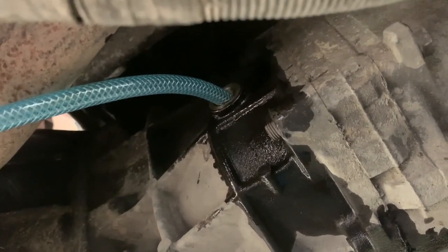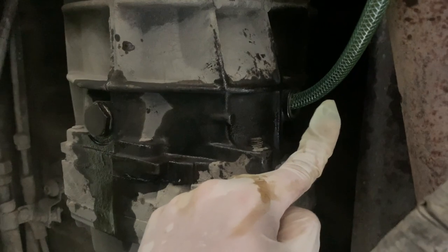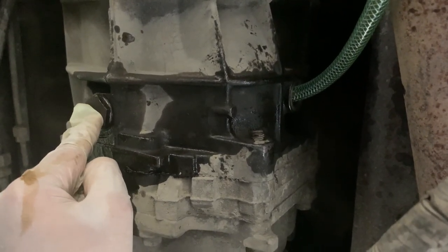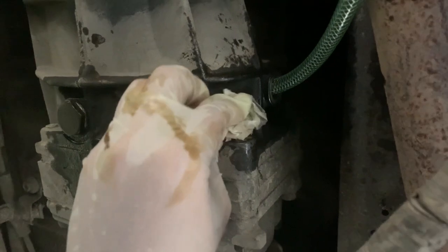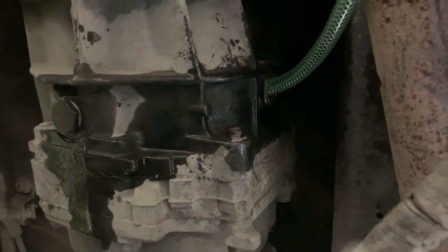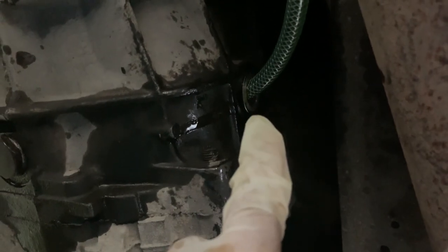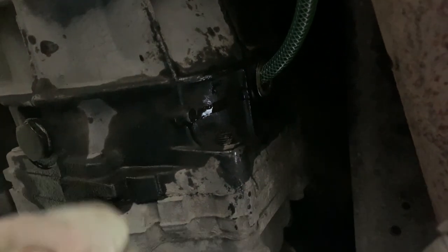We're going to slowly start filling and stop just as we start to see the oil trickle out of the filling port. This is the hose slowly filling the filling port, and this is the drainage port that we've closed over again. You're just filling it slowly and waiting until you see oil dripping out — then you know you're at your full level. Give it a wipe afterwards and pop the bolt back in. We can see this little trickle of oil coming out — I've given that a wipe and it's started to trickle again, so we know it's full. Time to put the nut in and we're done. That's the gearbox oil done.